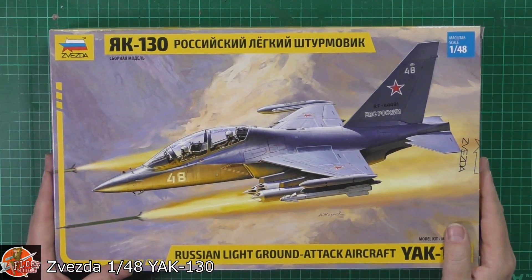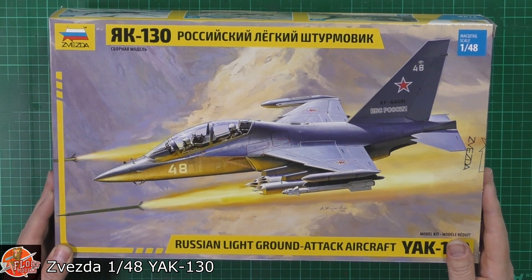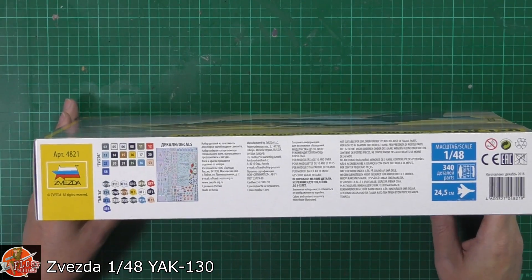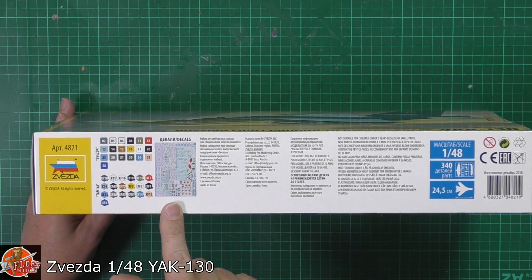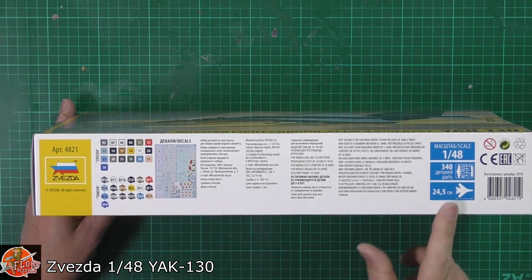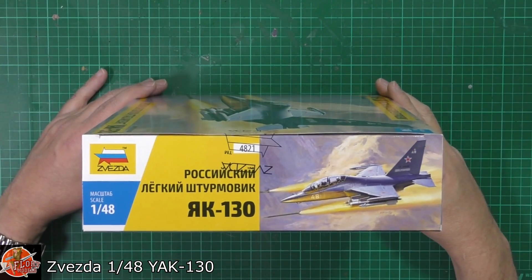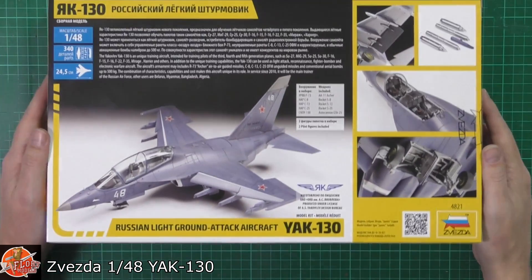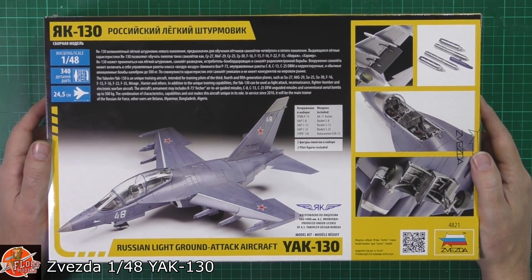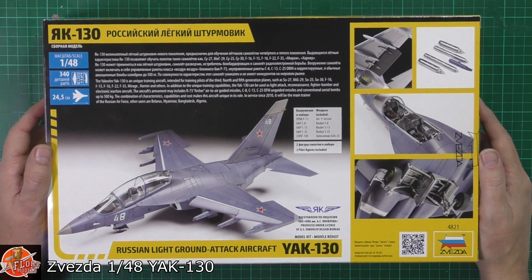Looking around on the box, great box art on this particular one — coming in there firing off some rockets. Quick run around: we've got the usual Tamiya/Zvezda call-outs, looks like we get a huge decal sheet, and it's roughly around about 24 and a half centimeters long. And then some of the other kits and more information on the back as well.